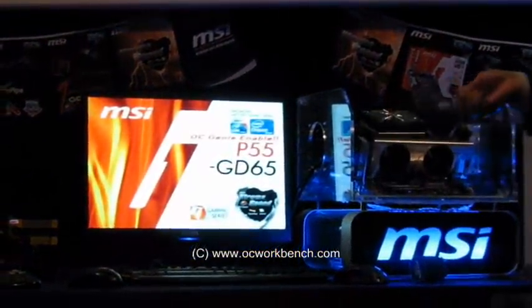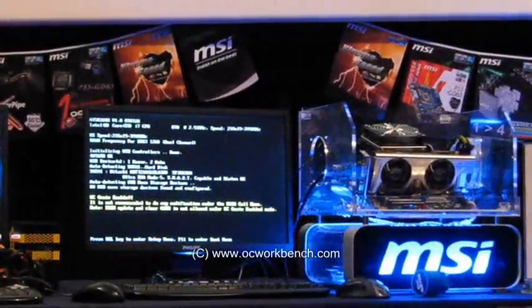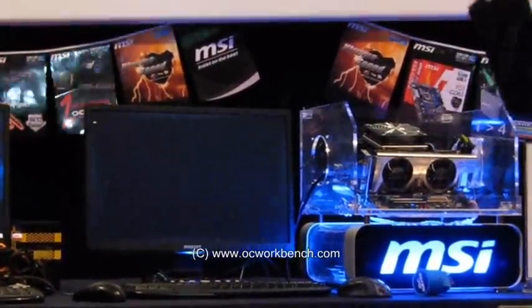You can see OCGENI is enabled here. And you have some warning message saying you can save the overclocking setting into the overclocking profile.